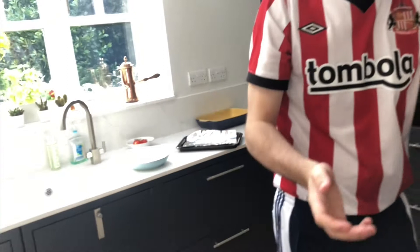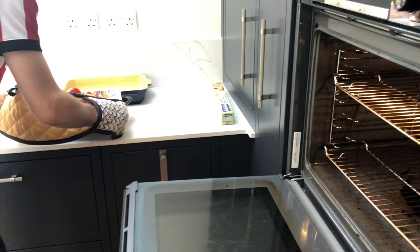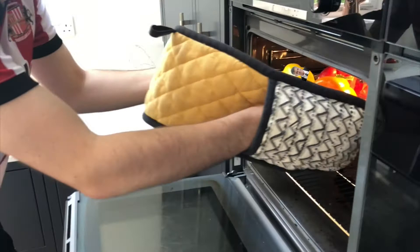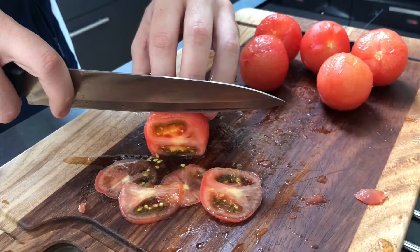Now imagine you're back in the circus when you're dealing with peppers — that's obviously always the best thing to do. Now once you've stopped larking on, put your peppers on under the grill along with George Clooney and pull them out when they turn black. In the meantime, slice up your tomatoes dead thin like this.